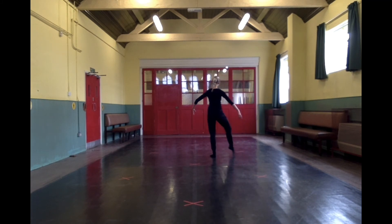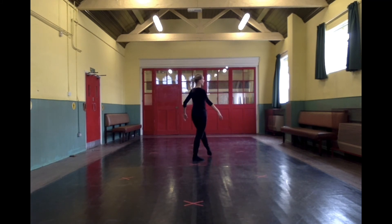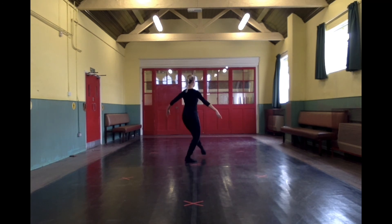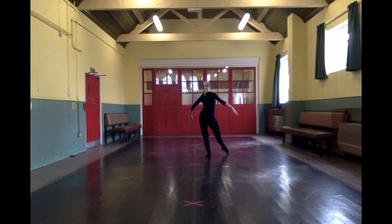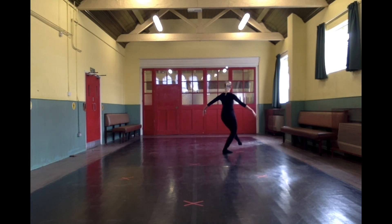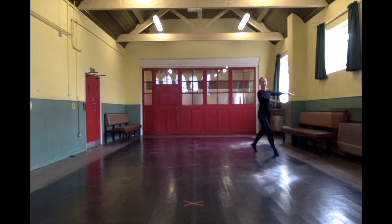2 walks back — left, right — then 3 points. 1 slow, 2 quick. 1 and 2, we've got 2 separate points: step, point to the right, step, point to the left. Run all the way around to the corner.